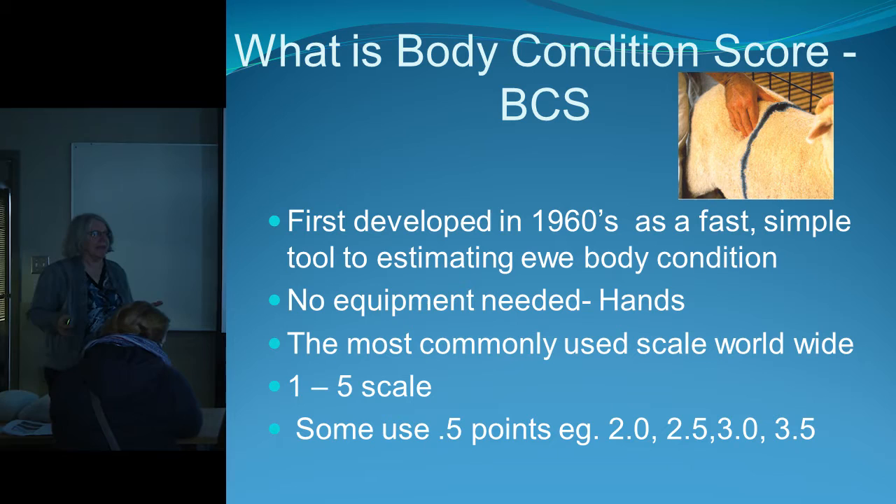They developed the body condition scoring system — it's a one-to-five scale. Often you'll say, 'okay, this one feels more like a two-and-a-half.' That's when you've used it long enough that you can tell: she's almost a three but still needs a little bit more finish.